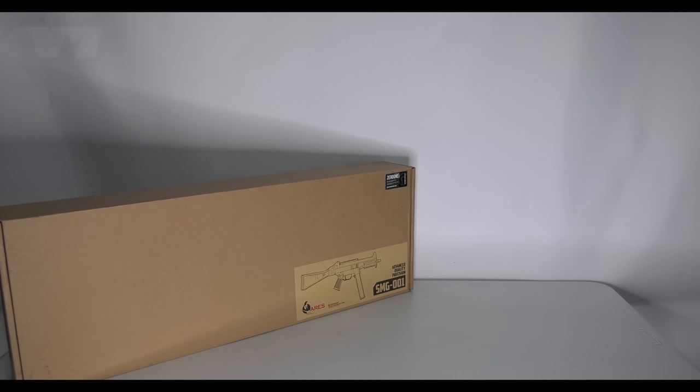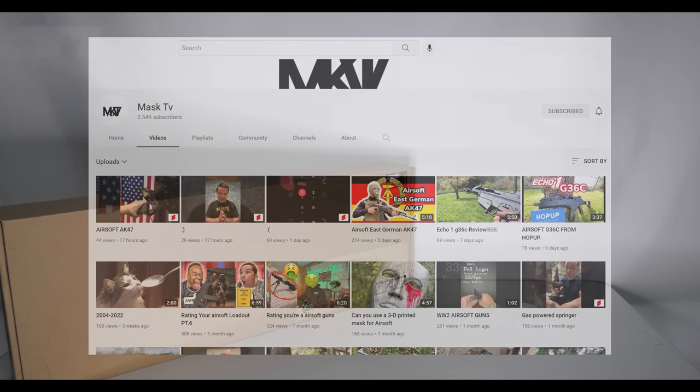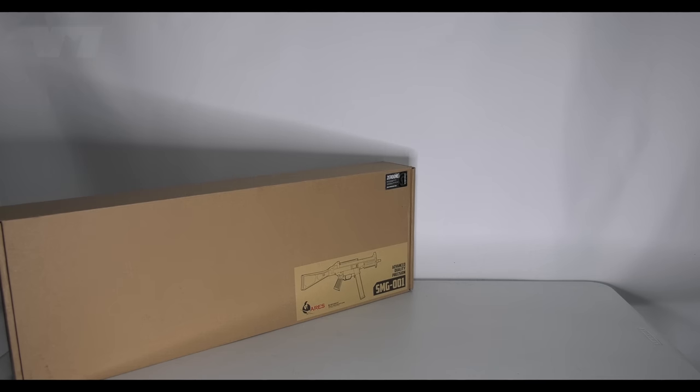Before I go any further, please do check out these two YouTube channels — neither of them know I'm going to do this. There are two reasons why. The first is Mosque TV, not just because they threw a couple of dollars my way — I actually watch their content, check it out. The other one is Happy's Airsoft — H-A-P-P-Y apostrophe S Airsoft — check it out.